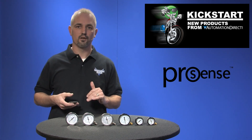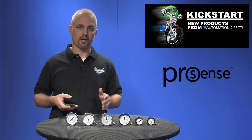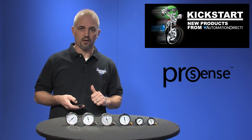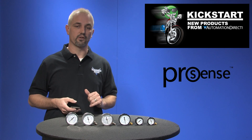They all have dual marked dial faces and you can get these in pounds per square inch or kilopascals, or you can get it in inches of mercury and kilopascals, and they are available in pressure ranges from vacuum up to 6000 PSI.